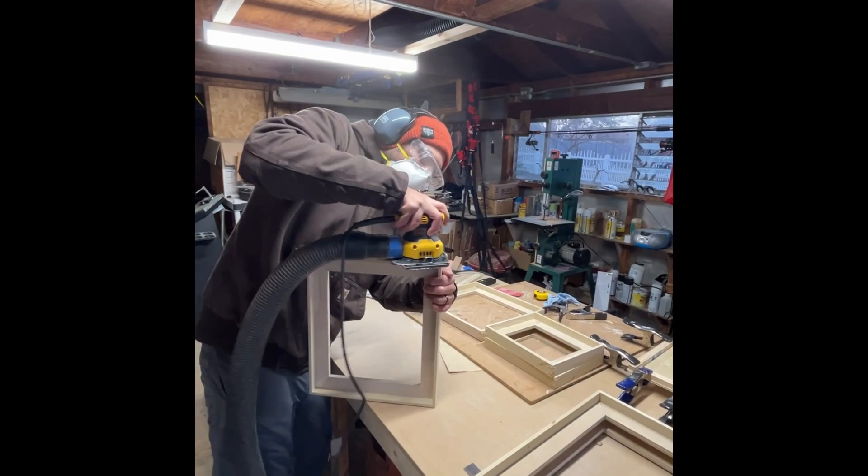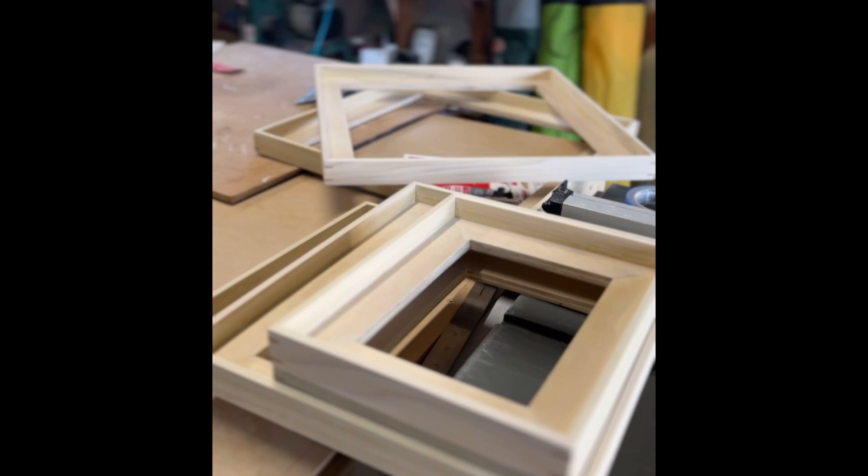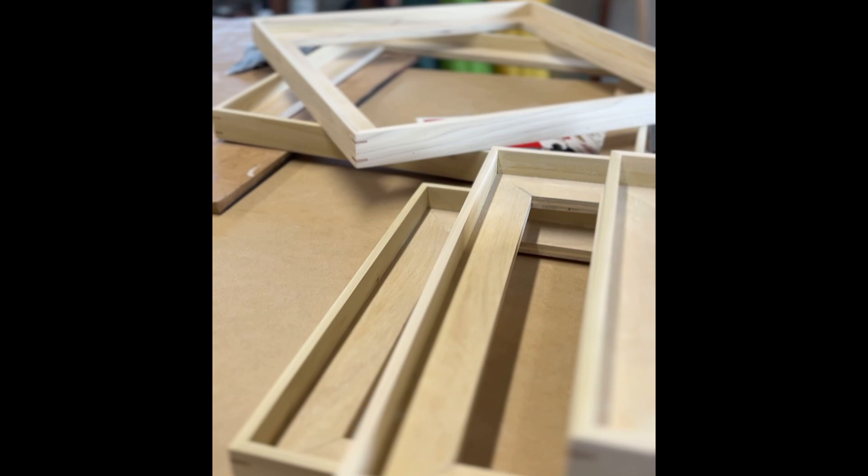Here I am sanding from 60 grit to 100 grit down to 220 grit for that final pass. Every frame goes through three phases of sanding before I start adding in the paint.